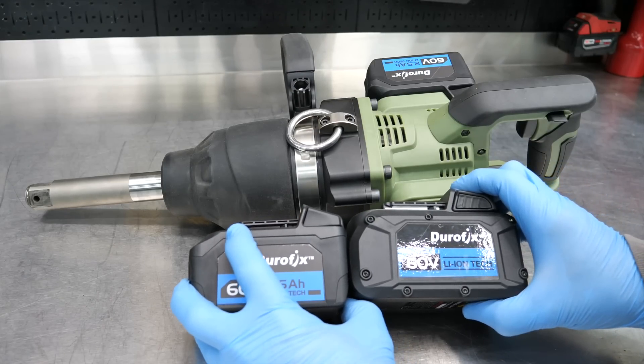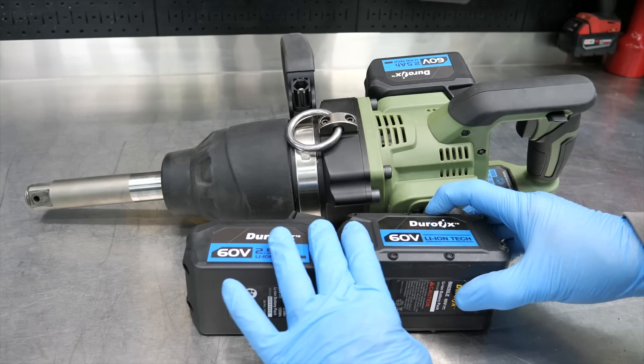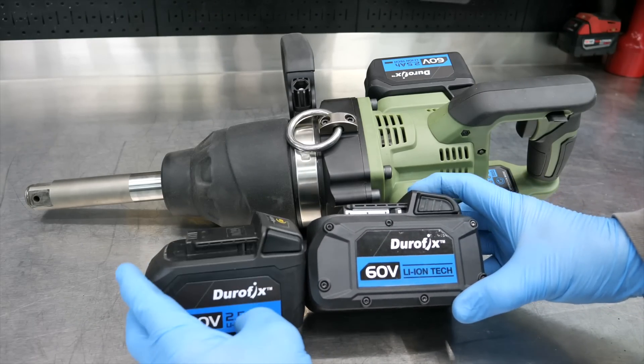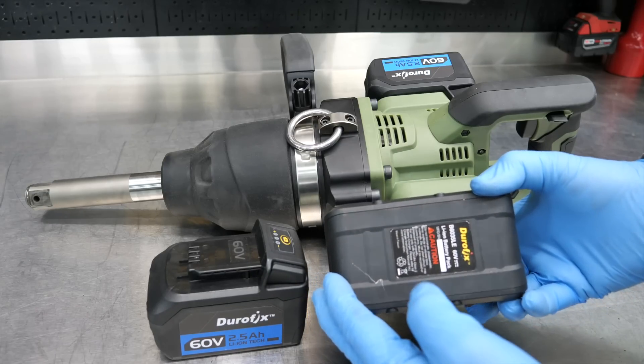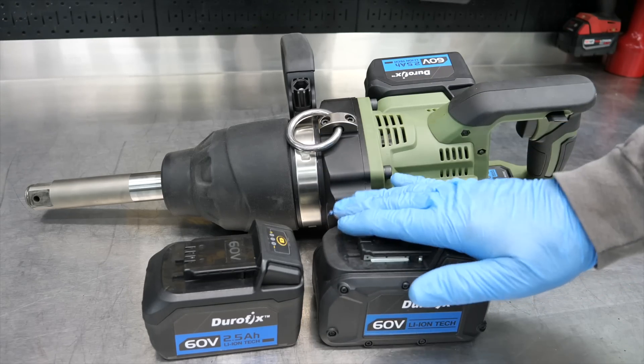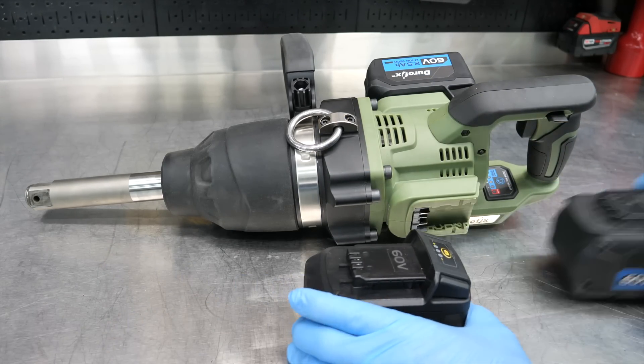This is running on two 2.5Ah batteries, but you'll also be able to opt for a 4Ah battery. The 4Ah is quite a bit larger — a touch wider and a little bit taller — and it's going to give you additional run time. That larger battery option should be coming out a little later after the tool's initial release.